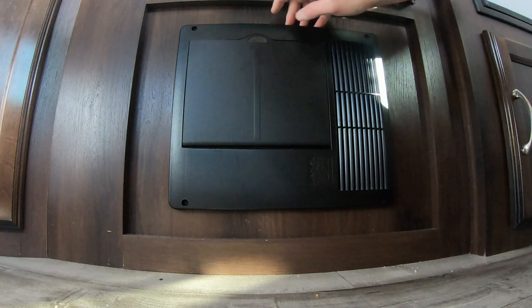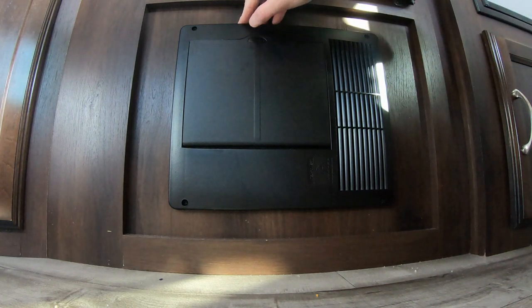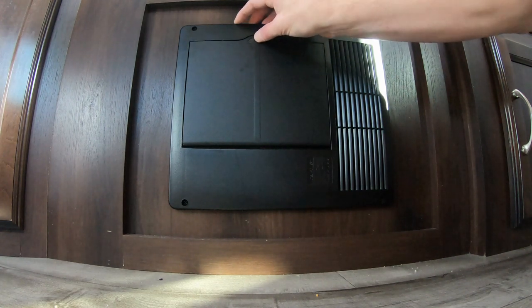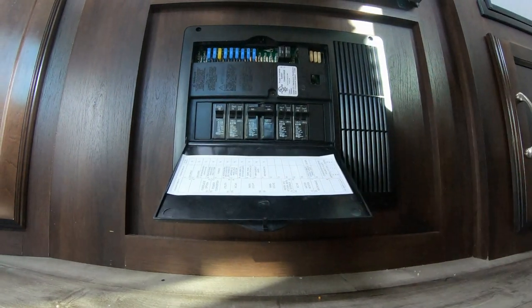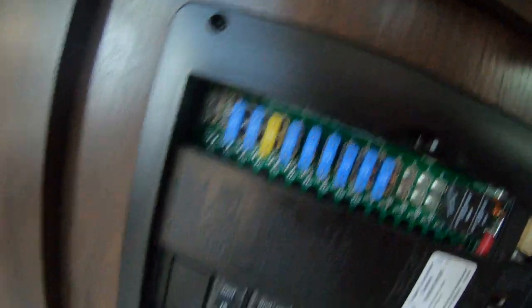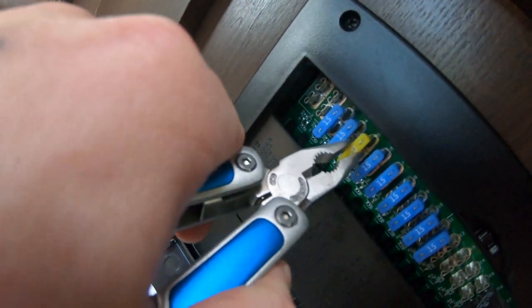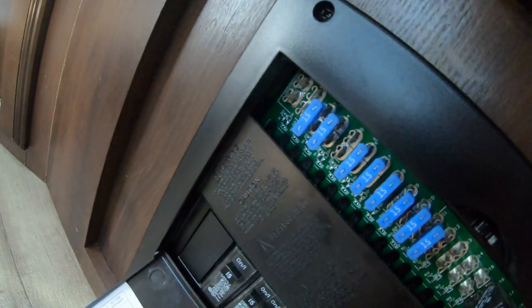Next, I'm going to pull the fuse for the furnace system just to pull any electricity off it so I don't electrocute myself or anything else. According to the schedule, fuse number five, which is a 20-amp fuse, is for our furnace. So we're just going to use a pair of pliers, pull that bad boy out, and we should be good.